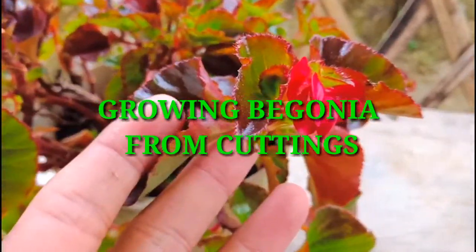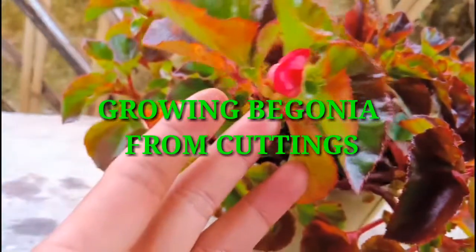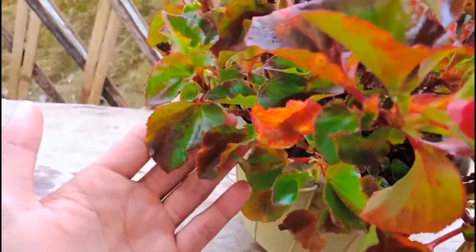Hello friends, welcome to my channel. I am Janssen Yung Lang. Today I am going to show you how to grow Begonia from cuttings.